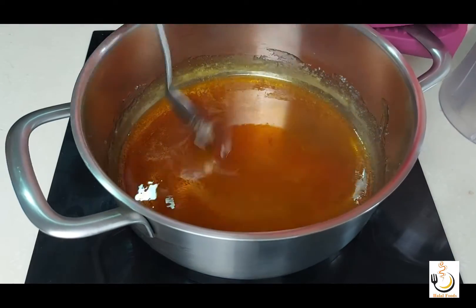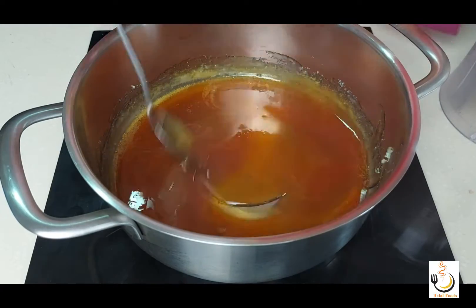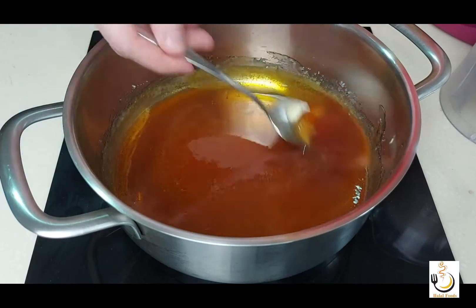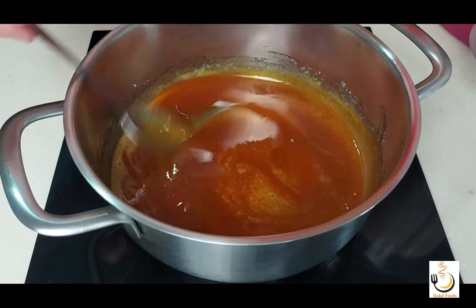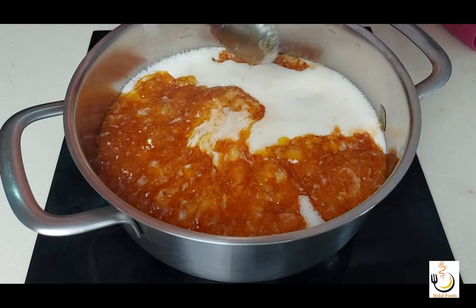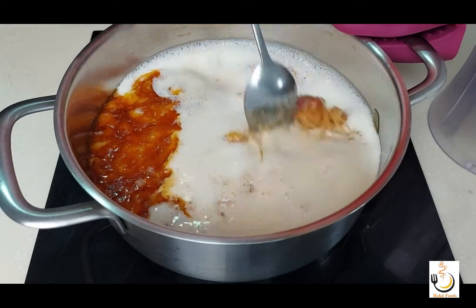You can see how lovely the color is and everything is nicely melted. I'll give it another few seconds just to reach the color that we want — not to over-caramelize because it will turn bitter. Once it starts bubbling, I pour in the mixture that I've blended in the blender and mix it very well.